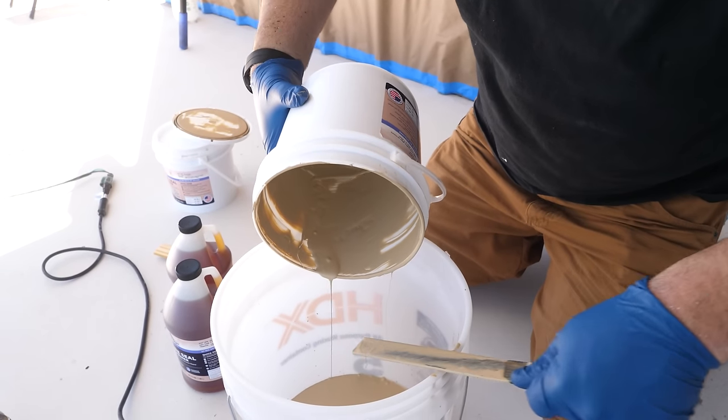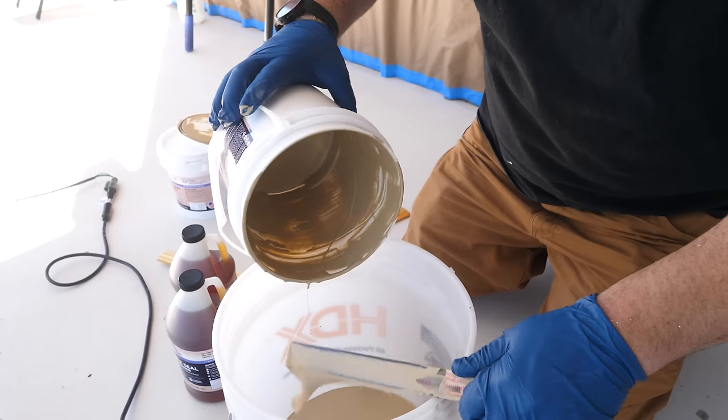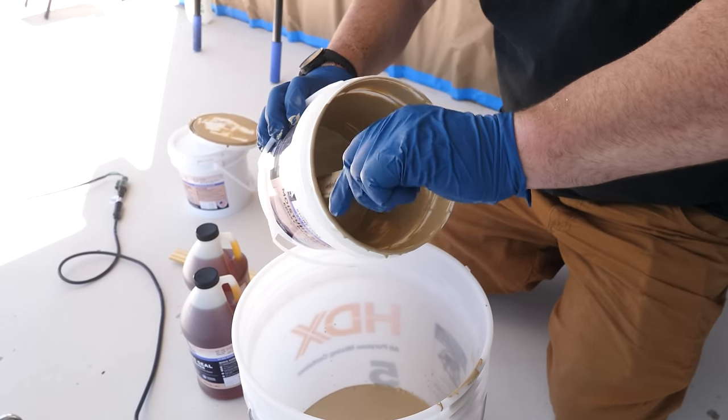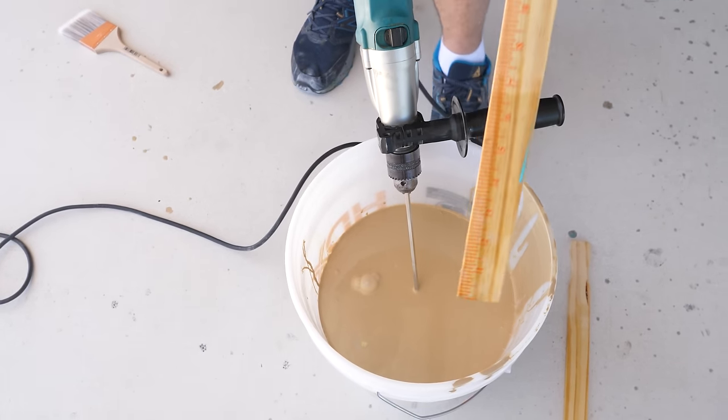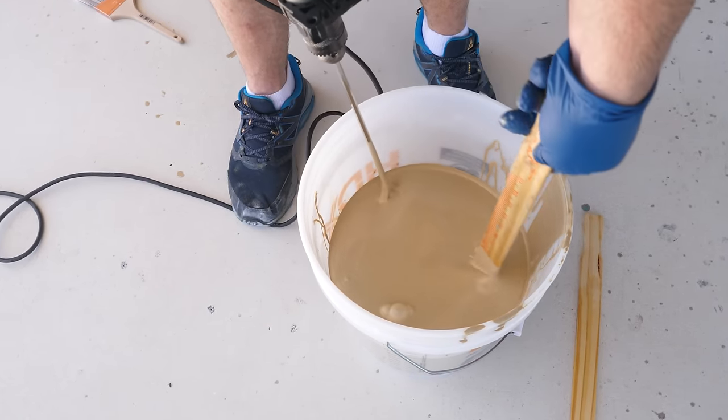But once you get it down on the floor, you have a good 45 minutes to get the flake into the material as it starts to thicken up. Midway through mixing, grab a paint stick and scrape the sides and bottom — you always want to start out with a good mix.